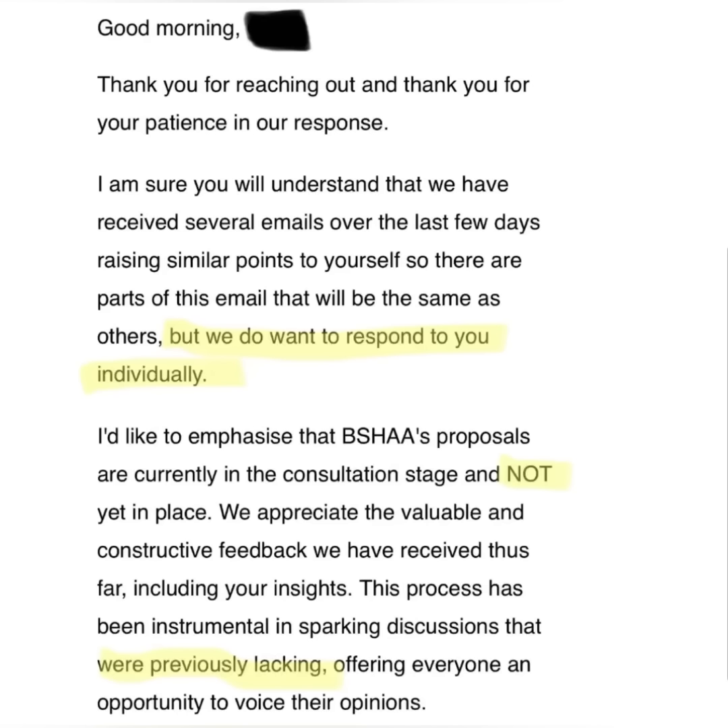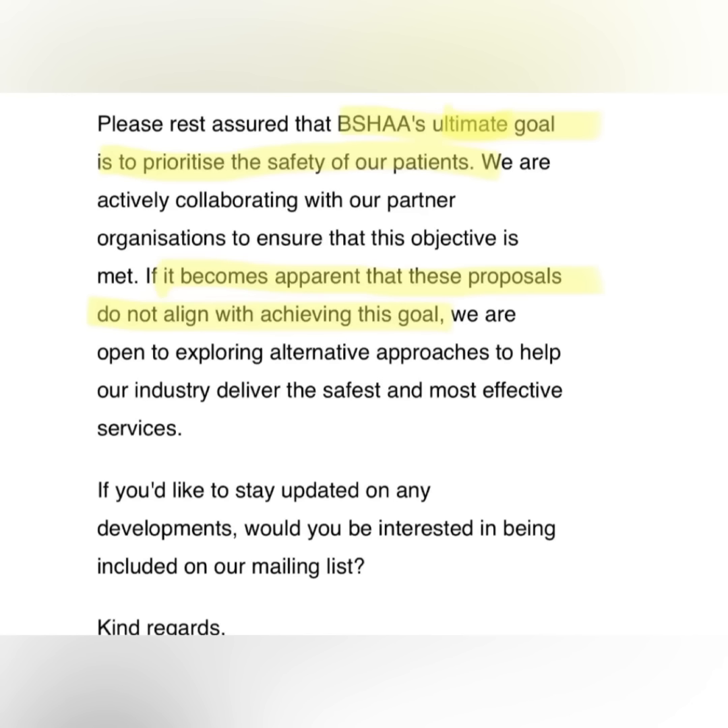Here is the response from BSHAA to many of you who have sent the email. Just a few points — they've said that because a lot of people have raised similar points, some parts of the email would be similar to others, and that they want to reply individually. I can confirm that's not true — this is the same email they're sending to everyone. The only difference is the name and that word 'not' that I've highlighted in some are not in caps. I don't think they should be telling you to believe it's an individual response when it clearly isn't. They're saying their goal is to prioritize the safety of patients and it becomes apparent that these proposals do not align with achieving this. They'll consider other options, but I don't know how much more convincing they need. They've got a whole host of emails from yourselves, the poll results I did last year. You've got two membership societies talking out against this, multiple ENTs talking out against this, and 95% of members who were against this in my poll.